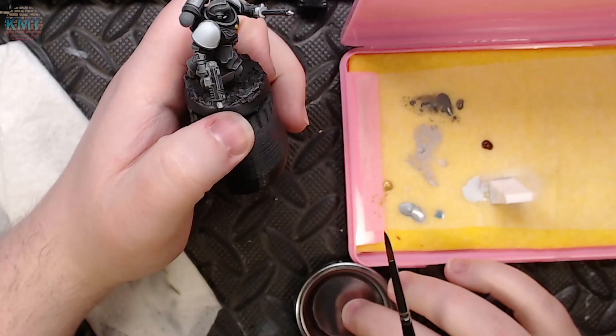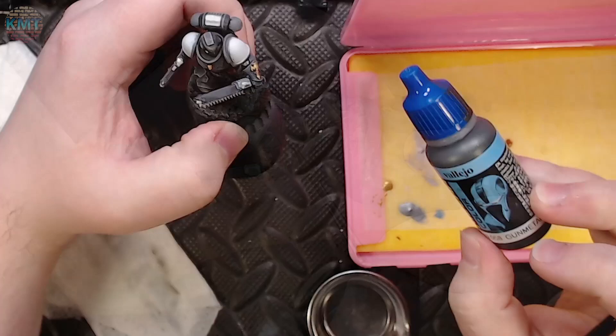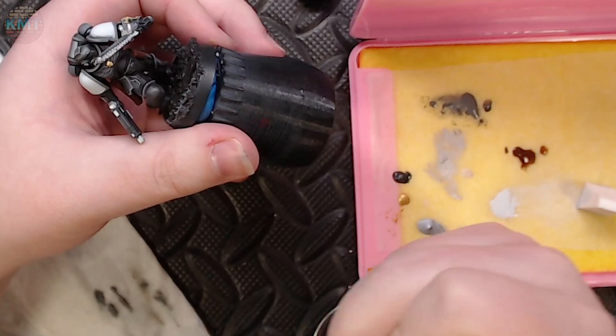With the broad strokes for the armor done, I'm coming in with some flat brown and layering up paint onto his pouches. He's got a holster and a few miscellaneous pouches on his belt — a coat of flat brown is going to be the starting point to work up towards nicer leather. The next paint I put on the palette was a little mecha gunmetal from Vallejo, which I used to touch into a few details that needed to be a bit metallic but darker — the pommel of his chainsword and his belt buckle.